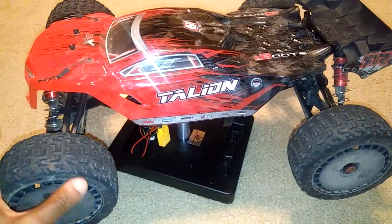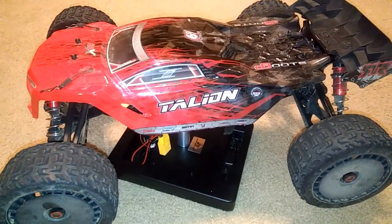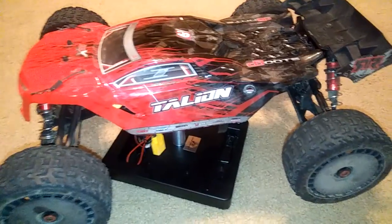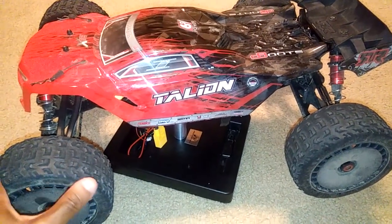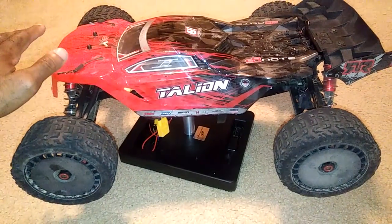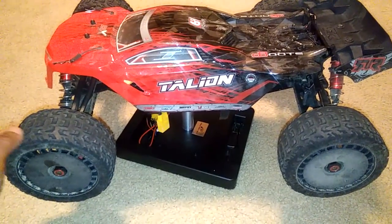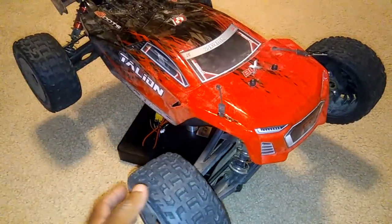Some people have asked me if I recommend ARRMA cars. It's going to depend on your preference, because you can't buy this and then say it's going to perform the same way as an Ascent does — because it doesn't. Those cars are two totally different designs, even though they're based on the same platform.